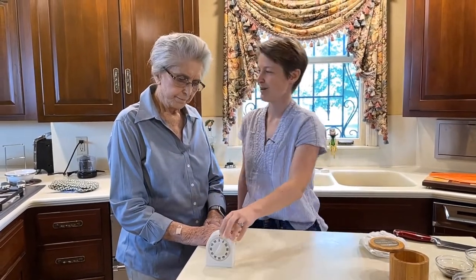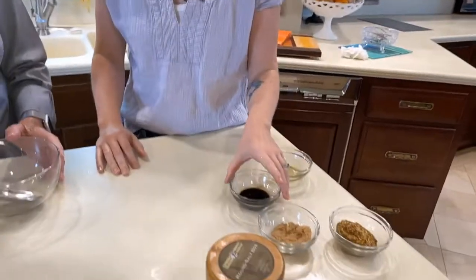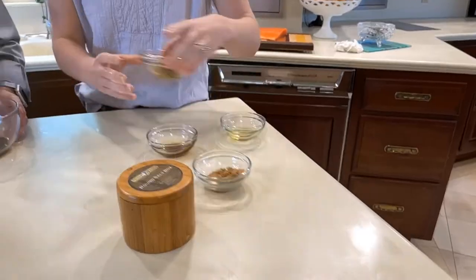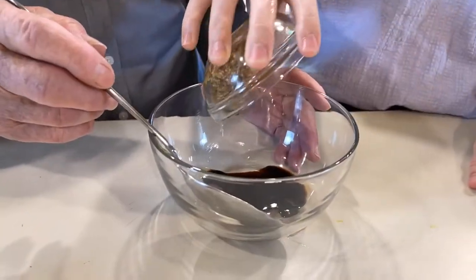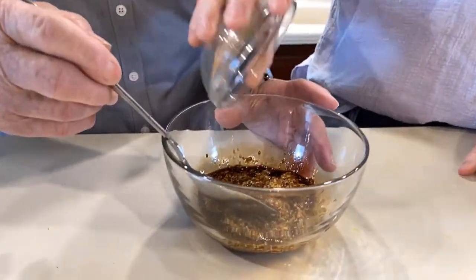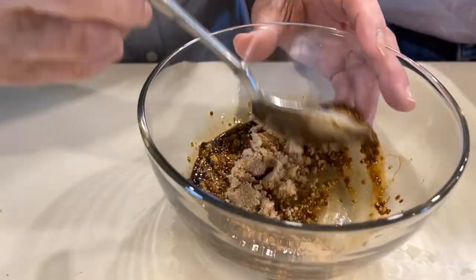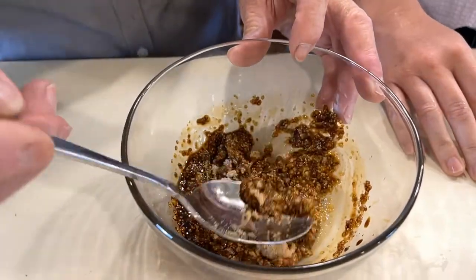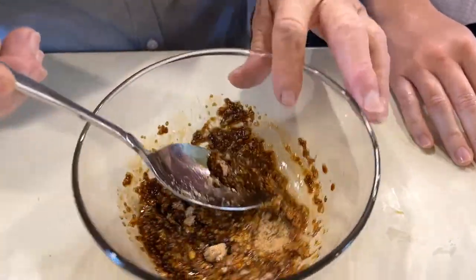We'll check on that in about five minutes, and in the meantime we're going to make our glaze. So what we have here is about two tablespoons of soy sauce, maybe a little more than two tablespoons of ground mustard, and there's two tablespoons of brown sugar — that's light brown sugar. You can use light brown sugar or dark brown. You can use maple syrup or honey. Just anything to make it a little bit sweet.